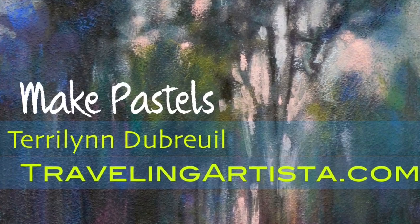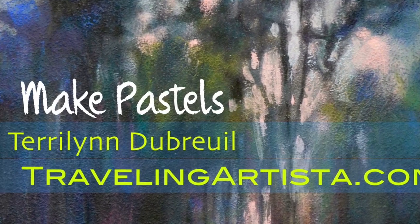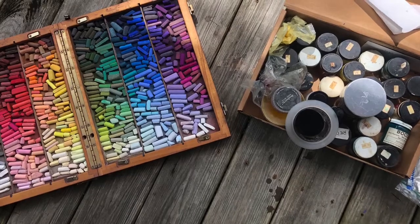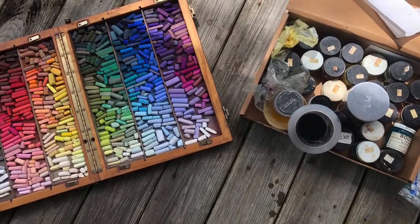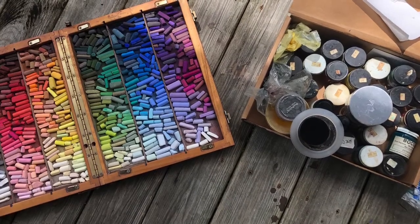Making your own pastel sticks from old pastel dust or new pastel ground is easier than you may think and it works great. You can also achieve colors that you may not be able to get elsewhere, and you know how pure the sticks are. It's cheaper and personally rewarding — you can say I made these sticks. Terry Lynn, traveling artista.